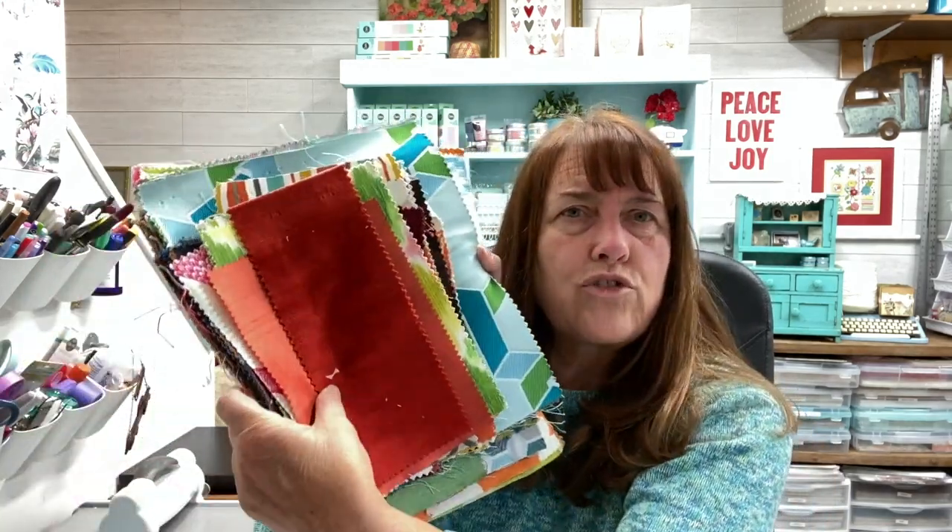Hi everyone and welcome to my studio. My name is Eileen and I design dies for Sizzix. What we're going to use today is this die called the notepad. In our last video I showed you how to create a holiday version — great for your lists and recipes. But today we're going to create a more generic version for every day, and to do that we're going to use some fabric scraps.